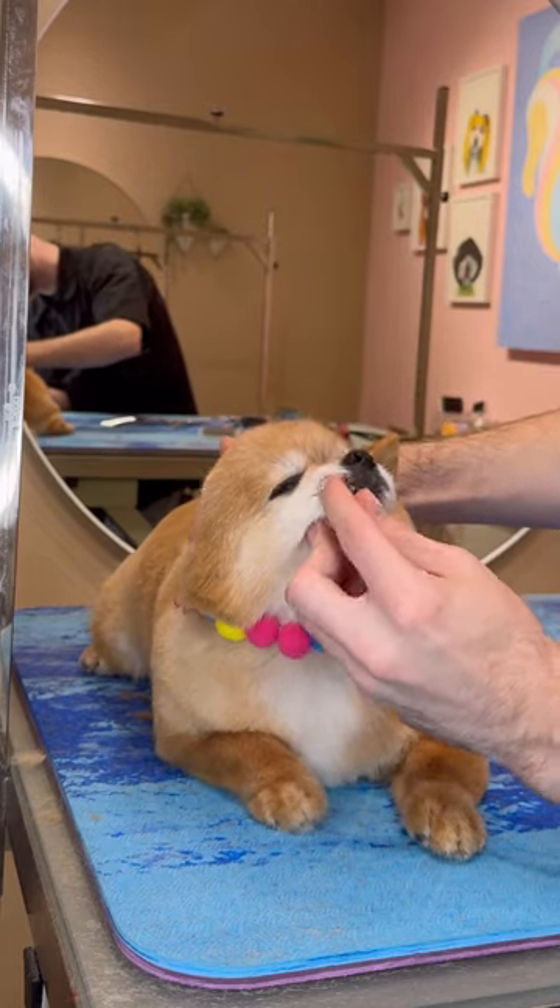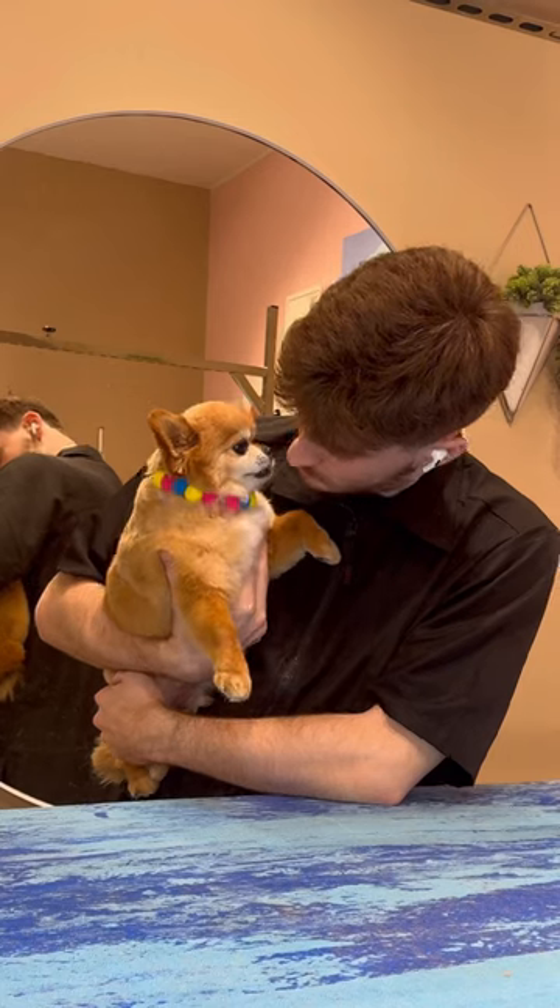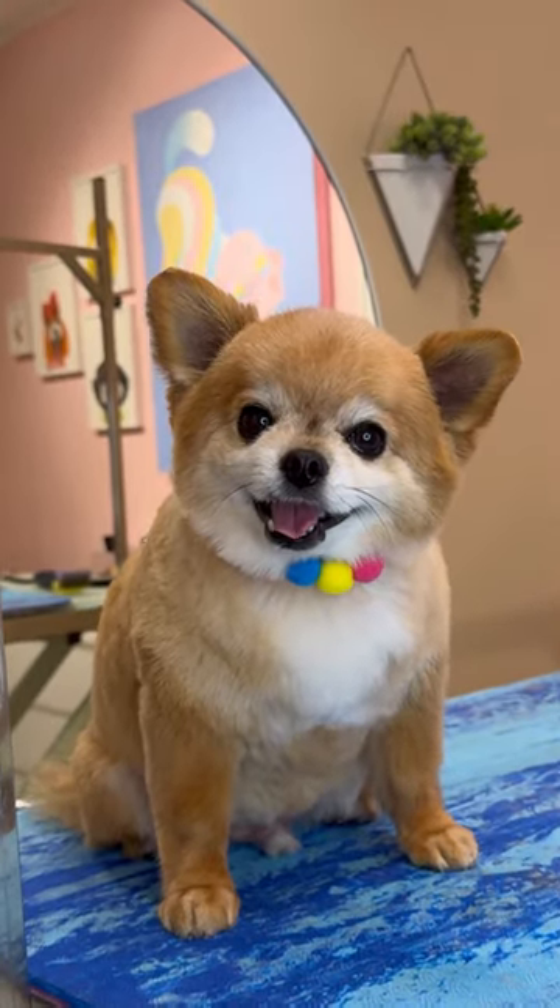I gave him that little accessory that kind of got lost under the rolls, but this Tootsie Roll is all ready to go home and show off his new haircut and his freshly brushed snaggletooth. Bye, Bear.